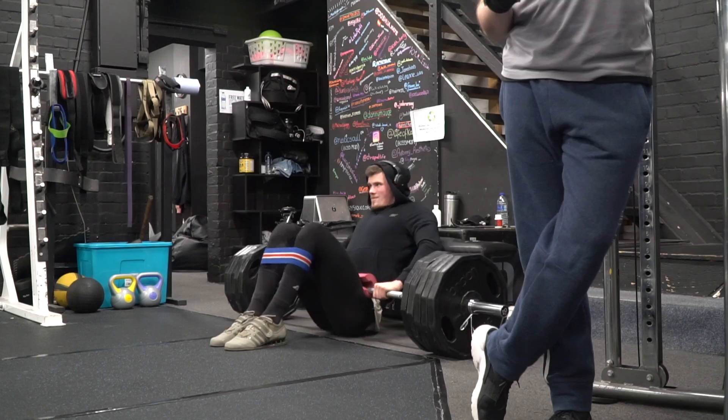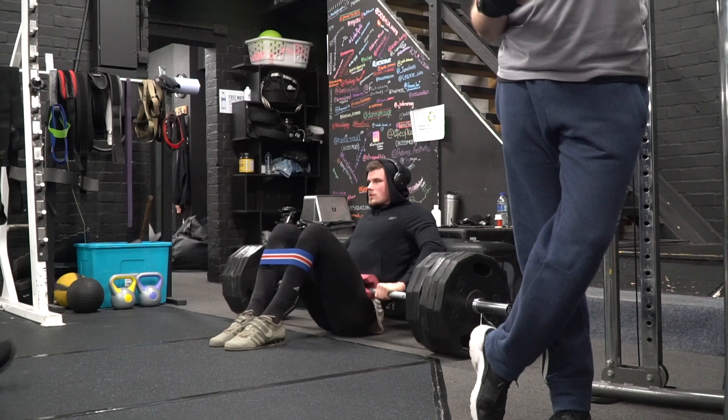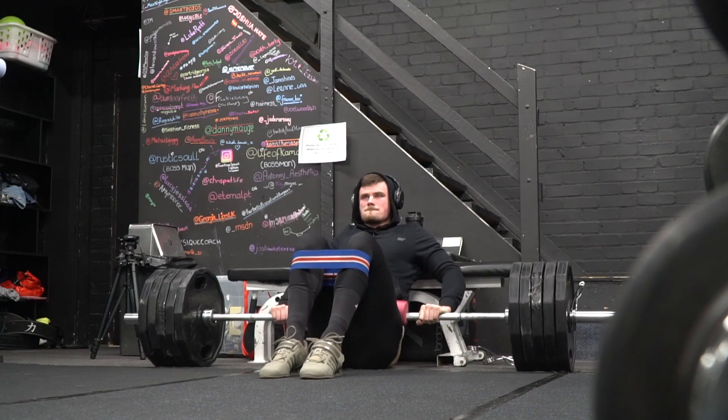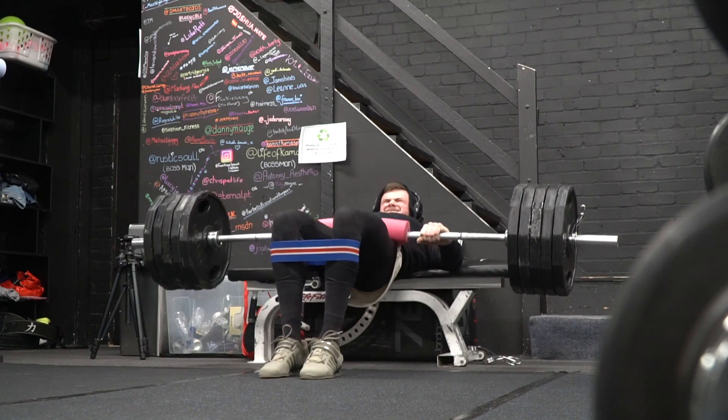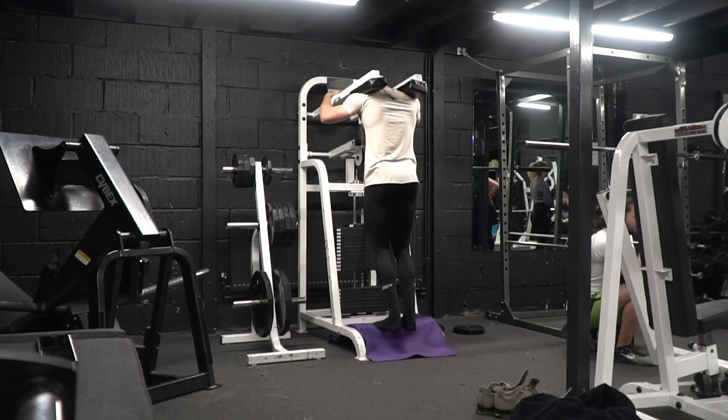Working weight for RDL this week is going to be 160 kilos, two sets of 10. We just managed to get two sets at 220 kilos on the hip thrust, two sets of 10 reps, which is another volume PR. So all over, this session has been very, very successful. We just have a few sets of calf raises to do and then we're all wrapped up.